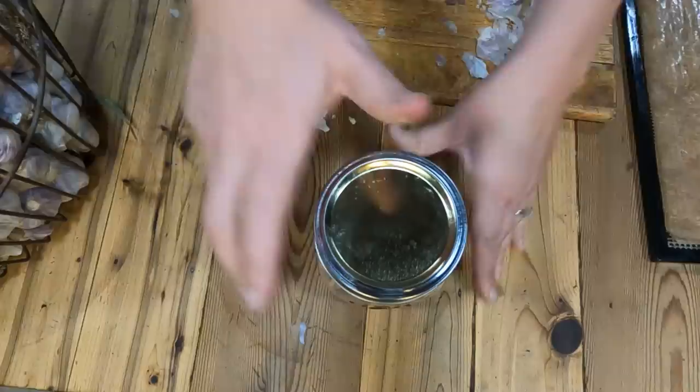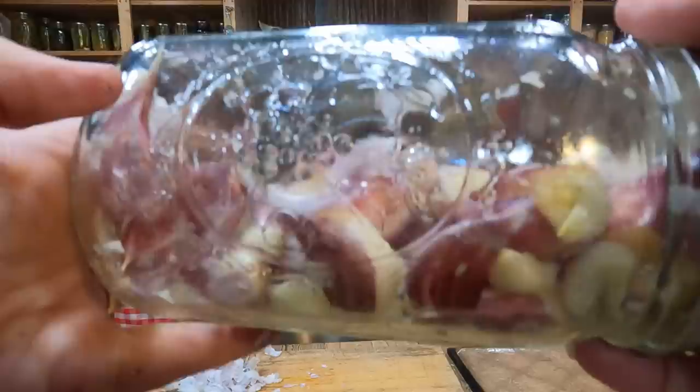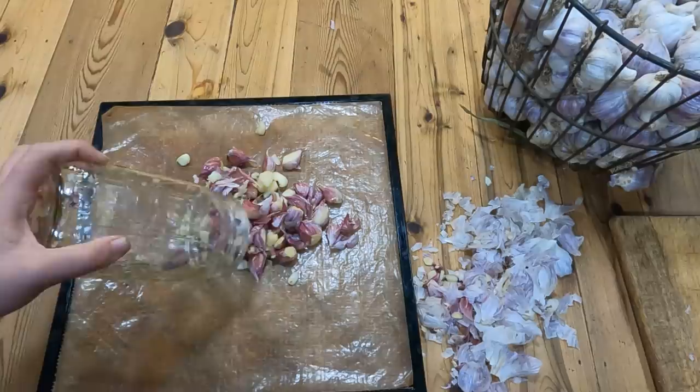Now it's time to shake your jar vigorously for about 30 seconds. When you dump them out onto a cookie sheet or dehydrator tray, this isn't going to peel them perfectly, but it is going to get you a long ways ahead.